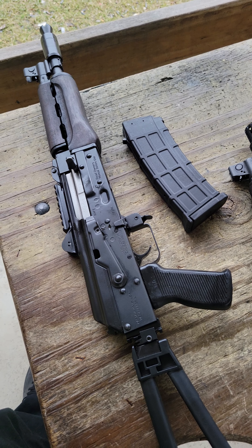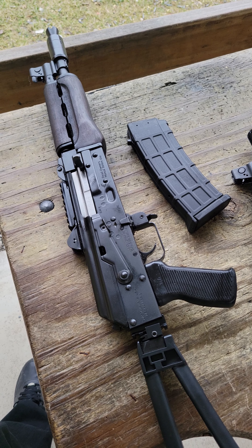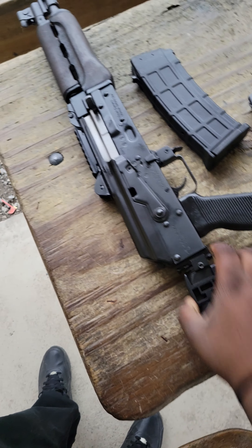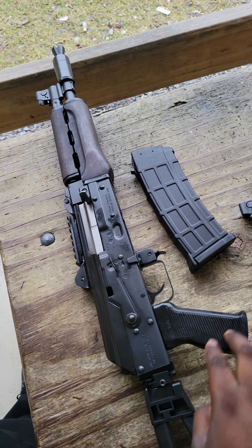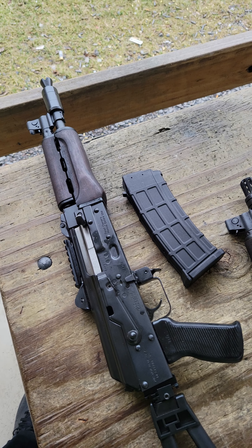I'll keep you guys updated as to how that goes and what my experience is with that. It came like this without the brace — I had the pic rail but no brace. Still got the factory booster on here, still got the pistol grip, still got the trigger. Everything is bone stock.